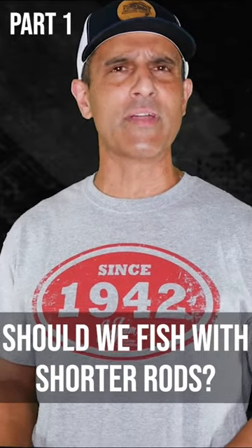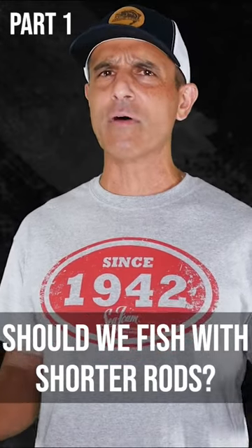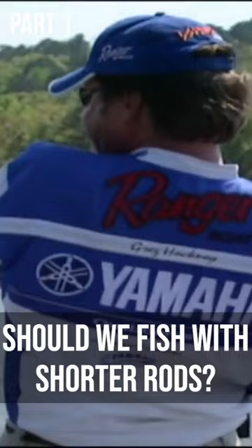I've been saying for a few years now that I think a lot of us fish with too heavy a rod. Not all of us can set the hook like Ishman Rowe, Bobby Lane, or Greg Hackney.